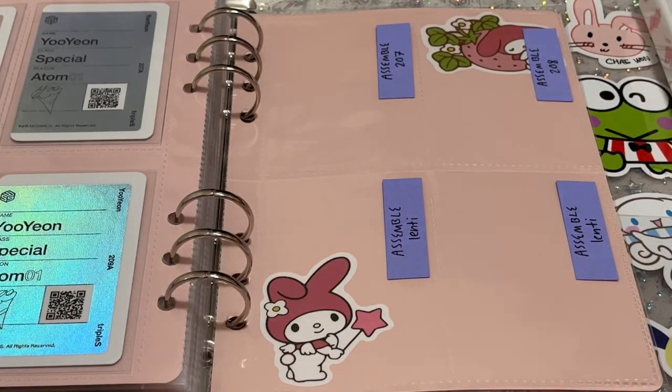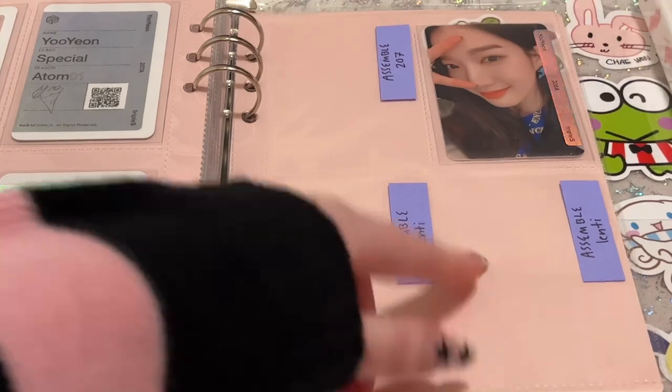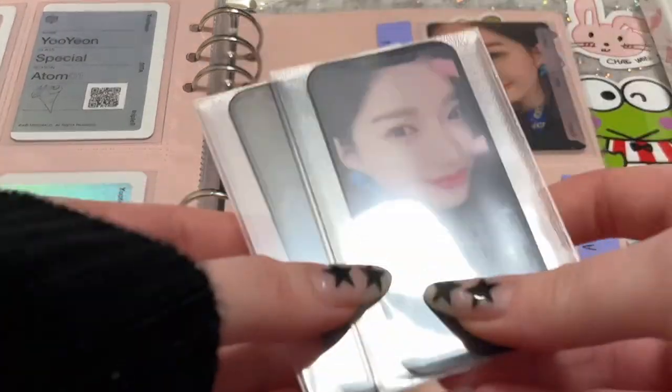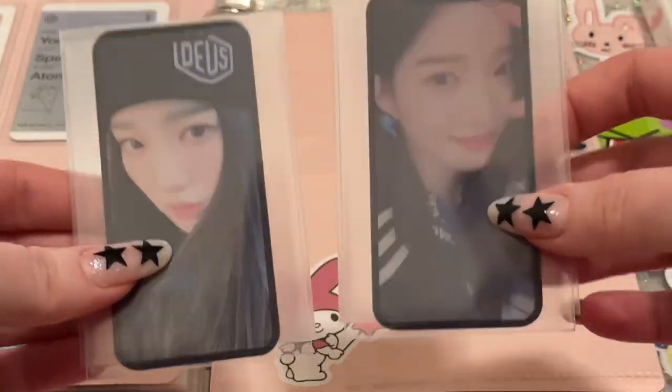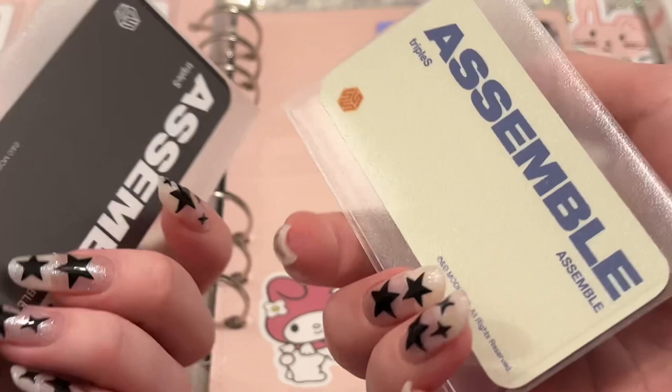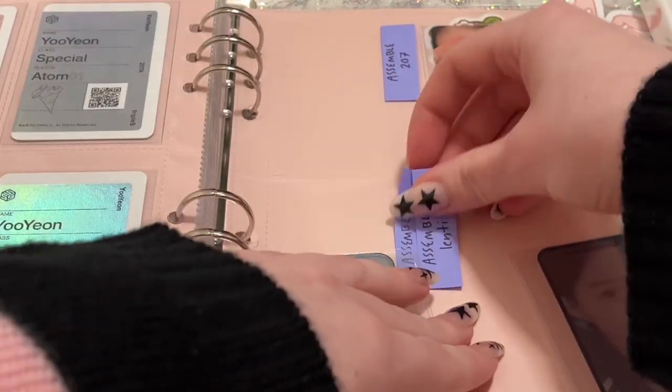Moving on to Assemble — I have three of the four cards. Two of them were selfies, and then two were those lenticular things. But this is 208, and I have 207 secured. I think 207's my favorite — it's the one in the fuzzy outfits. And then these are the lenticulars, which I don't really know how I feel about. I double-sleeve them just because they're skinny and they move around, so hopefully this prevents that.